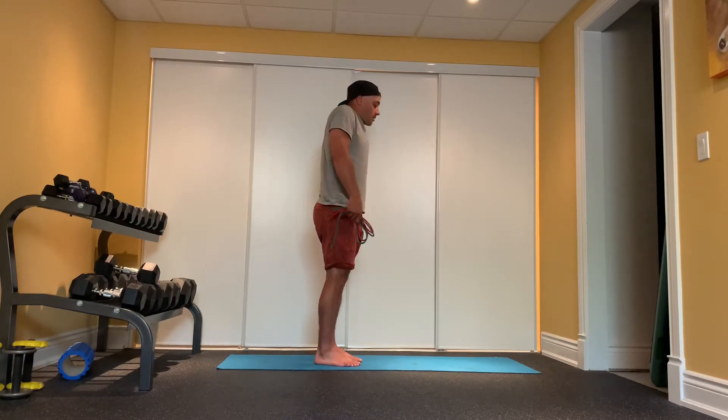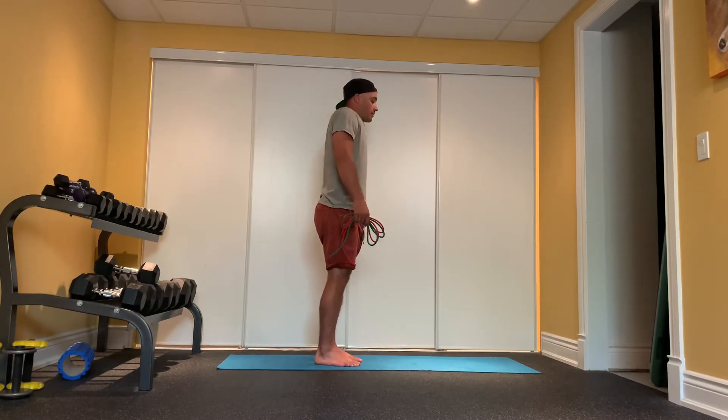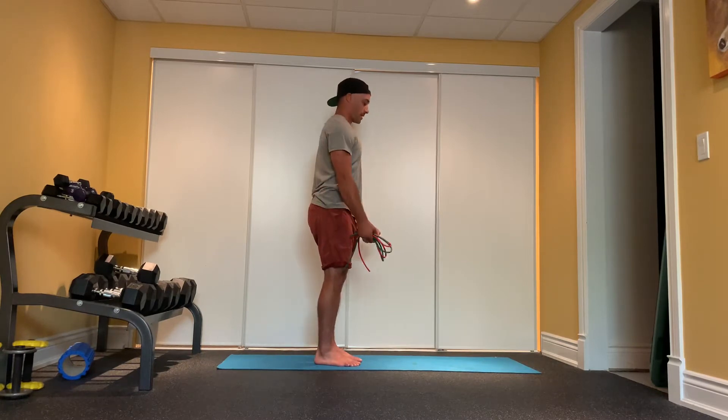Up, around, down, back, and in. Let's go two more. Up, around, down, back, and in.